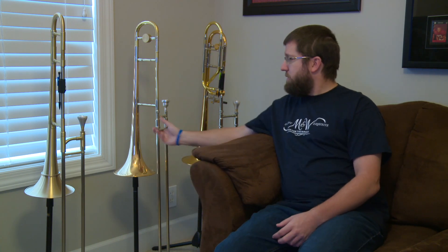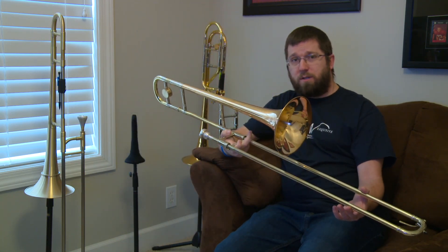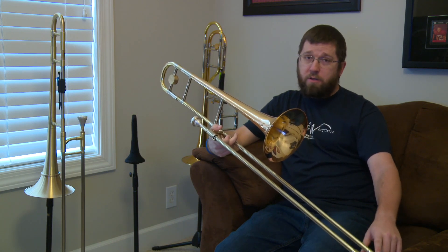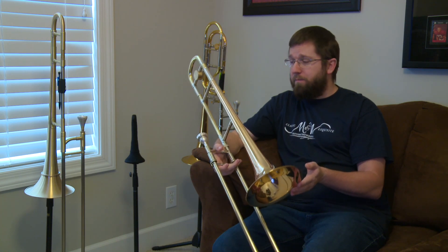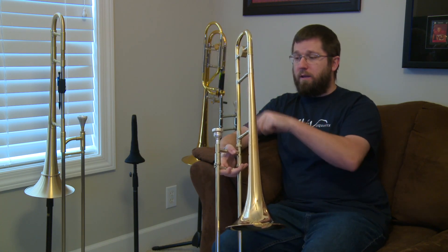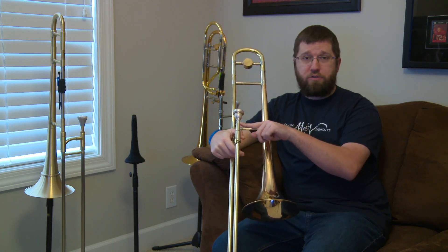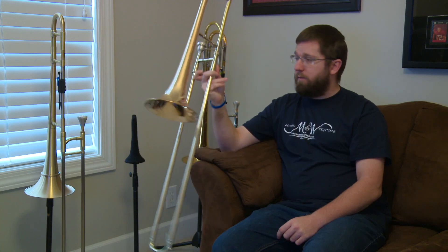For reference, this is the horn. It is a straight 508 bore slide, nickel outer slides, nickel in crook. This bell is a 7¾ inch red brass bell. It's got a yellow tuning slide, a yellow neck pipe, and it's got a fixed lead pipe so it's not interchangeable.